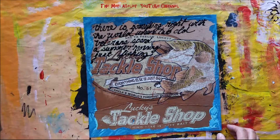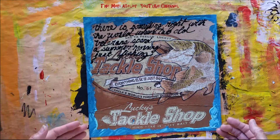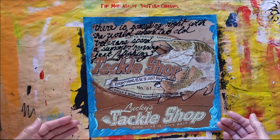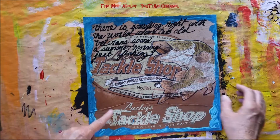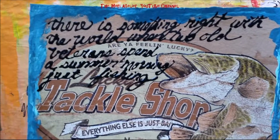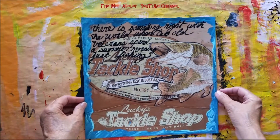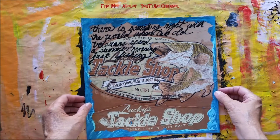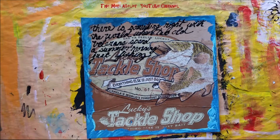I was sitting out on my front porch one day journaling, and I had written: 'There's something right with the world when two old veterans spend a summer morning fishing.' I knew that quote belonged on this page, so today I wrote it there. I'm really happy with how this page turned out — it will make a nice page in my 2017 composite art journal.